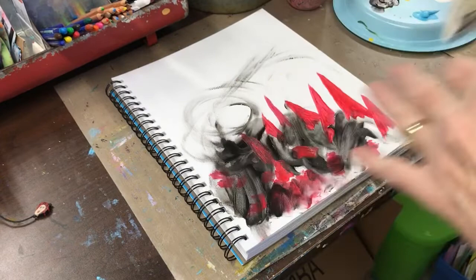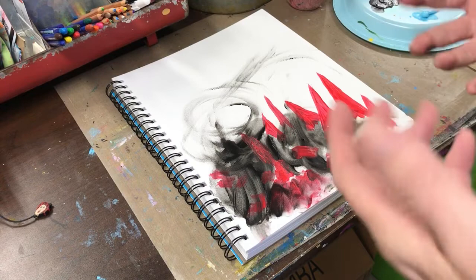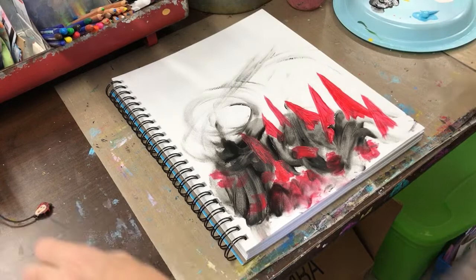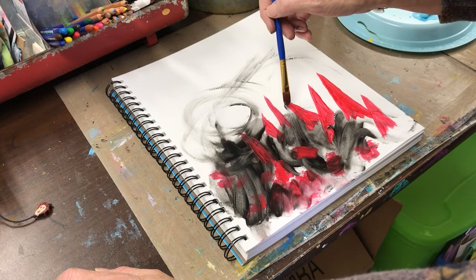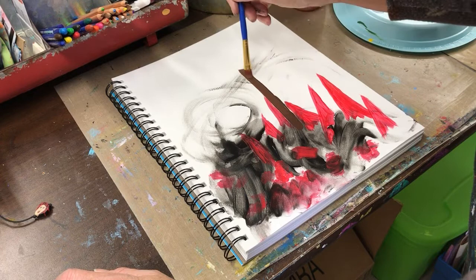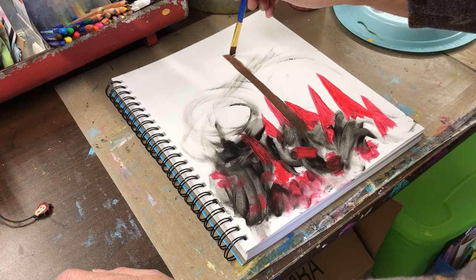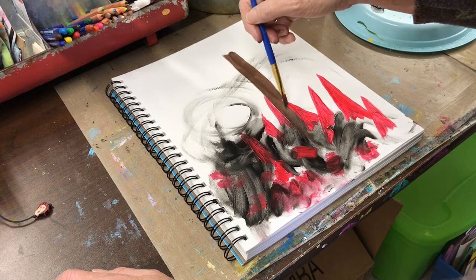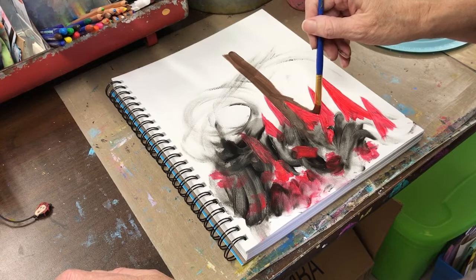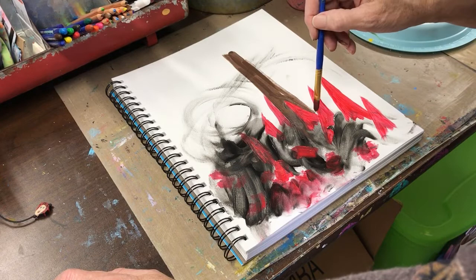Now the next part of the verse says he will be the stability of our times. So you can express that stability on this paper any way you want. You might want to draw a rock or a mountain — just whatever it makes you think of. I'm going to use brown and paint a high place, high above the troubles.